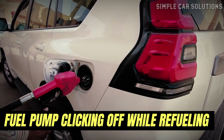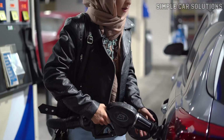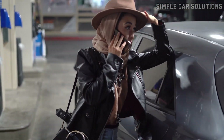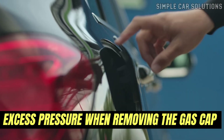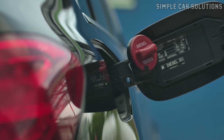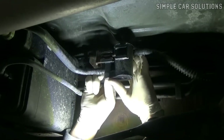Fuel pump clicking off while refueling: When the vent valve is stuck closed or clogged, the system can't properly vent air while you're adding fuel. This causes the gas pump to keep clicking off, making it difficult to fill the tank. Excess pressure when removing the gas cap is another symptom — if you hear a big whoosh or hissing sound when removing the gas cap, that's a clue that the vent valve isn't letting air escape and pressure is building up where it shouldn't.